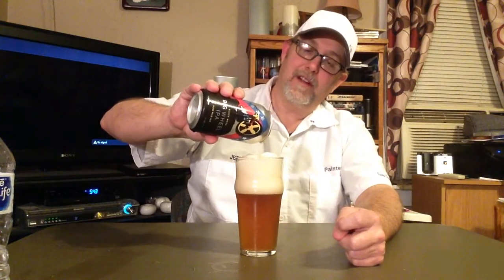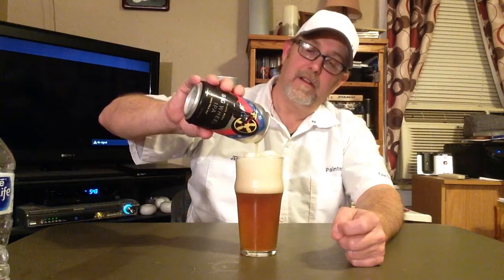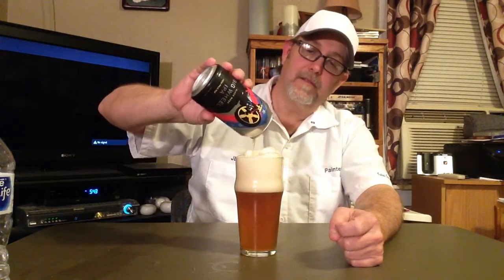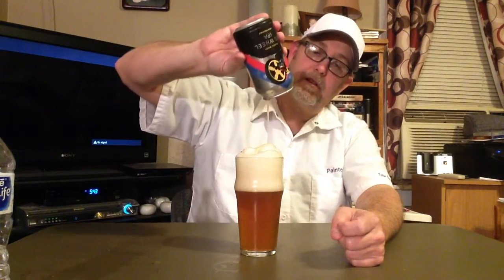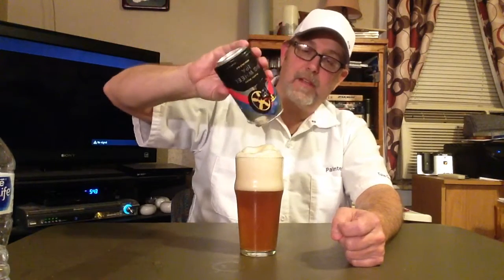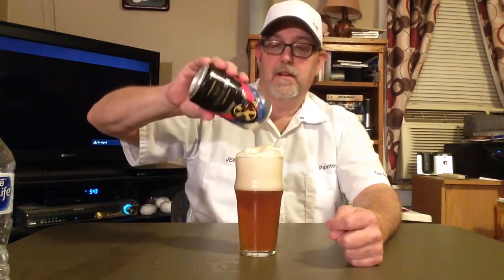Very lively beer. Can you all see that? It looks like an ice cream float or something.